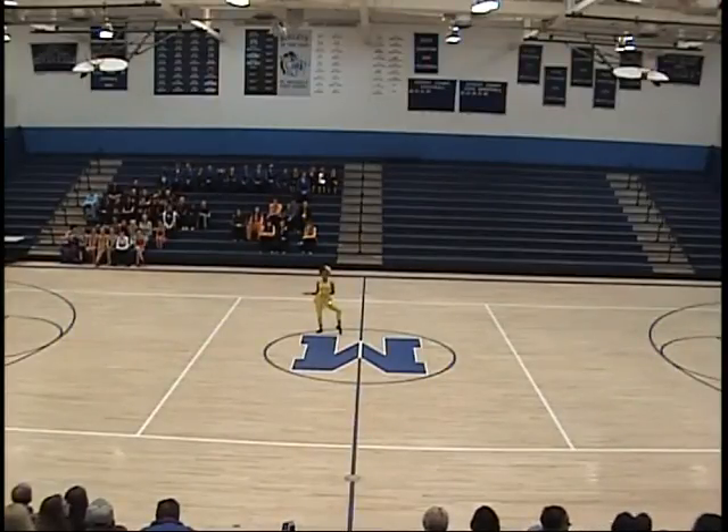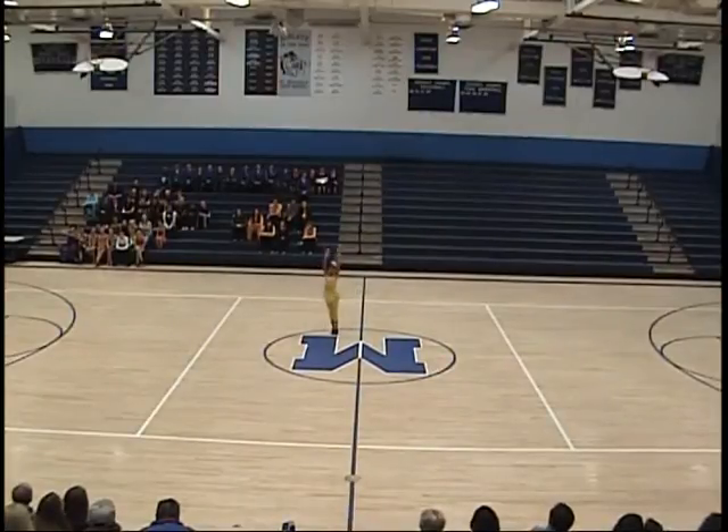Good morning, Jada. This is Courtney Claiborne. I'll be evaluating your solo today. Love the yellow. Nice energy opening up there.